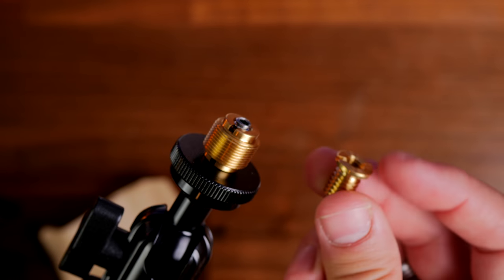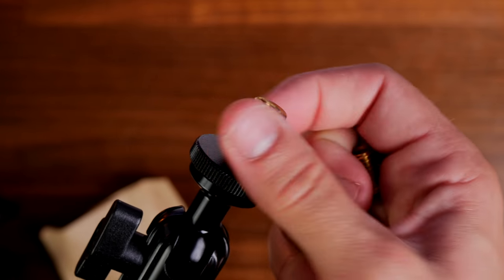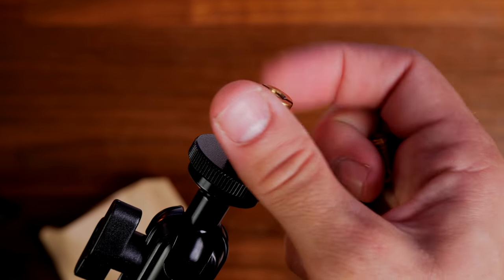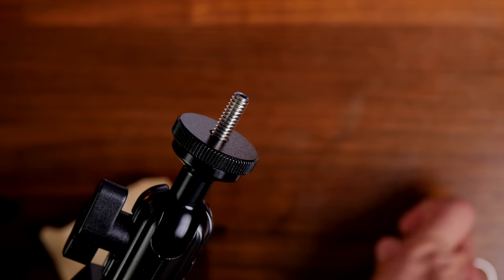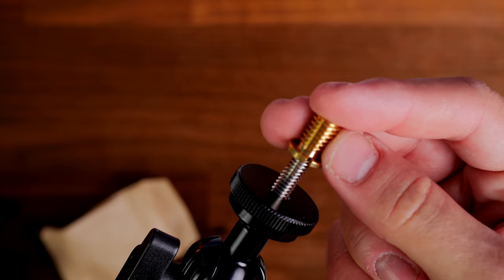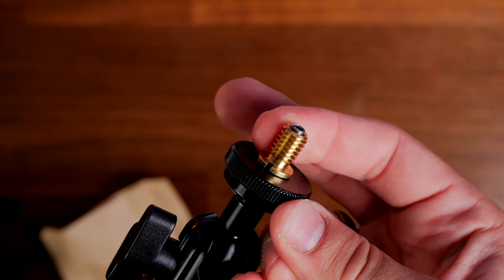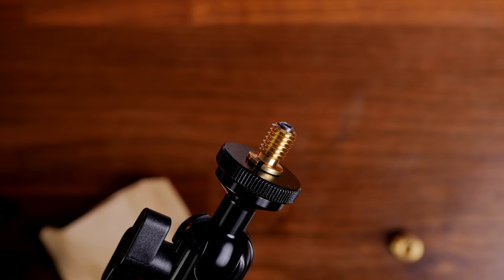The smaller adapter can be used to attach a fluid head mount for a camera. However, one of the things I found is that unfortunately the Wave mic arm can't support my camera — it is too heavy for the mic arm. So although it can go up to a kilogram in mic weight, apparently it can't cope with the camera, which is an interesting point I'll talk about more later on.